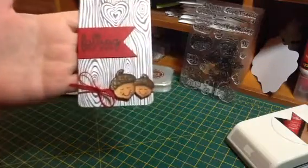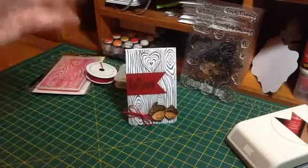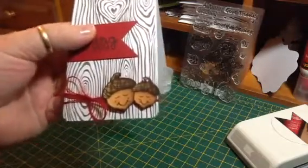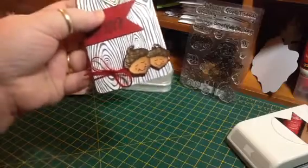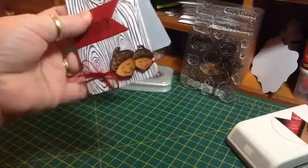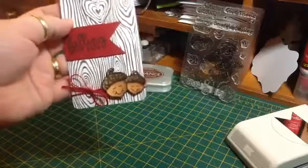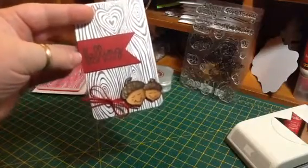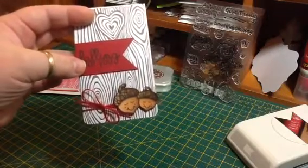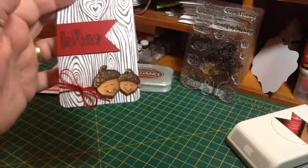I stamped out the nuts in Memento Tuxedo black ink, colored them with my Copics, and gave them little pink cheeks. Then I rounded the bottom corners with my corner chomper and ran some red twine around there twice and tied a little bow. The banner is on some foam squares — the ones that are about half as thick as regular ones — and the nuts are up on some regular thick foam tape.